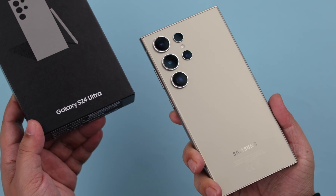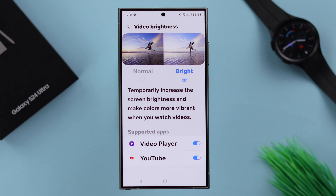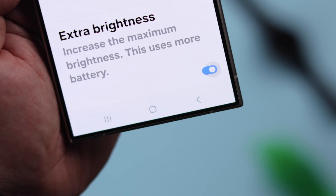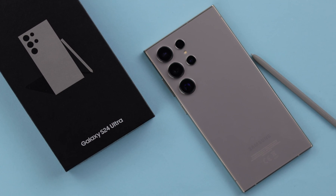On your Samsung Galaxy S24 Ultra or Plus, if you think the screen brightness is not enough or not working for you, I'm going to show you how to unlock some secret settings and increase and maximize the brightness on your S24 series phone.